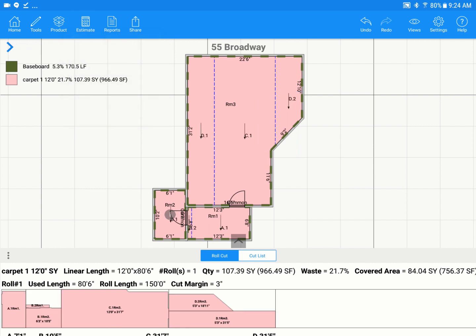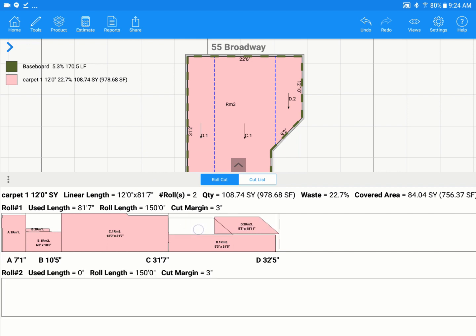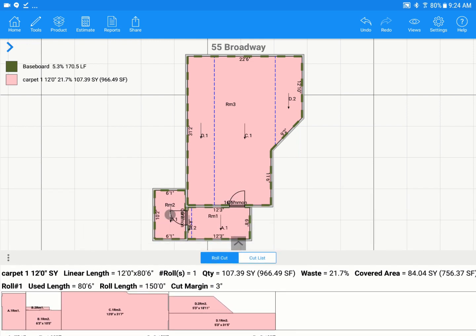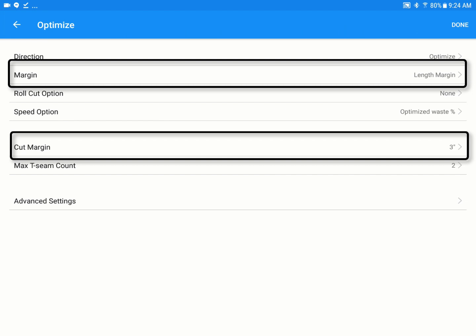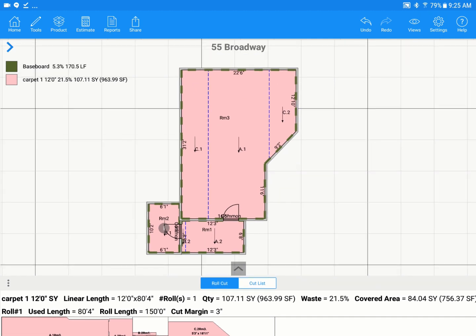You can also manually adjust cut sheets by pressing your finger on a cut and dragging it to a more desirable location for your installers. To change estimating settings on the fly, tap Estimate, then tap Optimize — this is where you can change settings for this particular roll good, such as adding a cut margin. For example, I already have it set to three inches on the length at the top. You can tap on these areas to adjust as needed. Before moving to reports, you can also tap Views at the top and select 3D View for a great on-site visual to show customers.